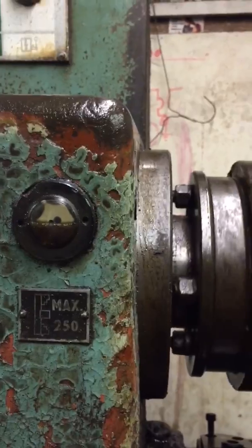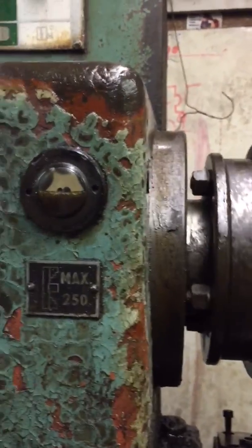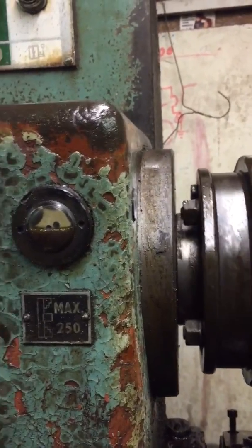That's just above the input shaft, so the bearings are completely covered in oil there. That's great — we're all looking good so far. Let's crank it one more time.